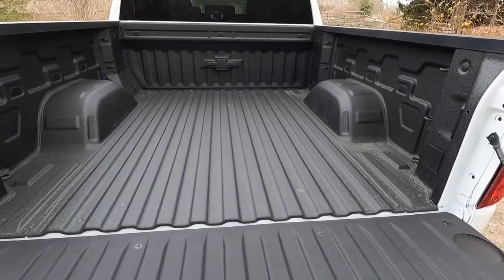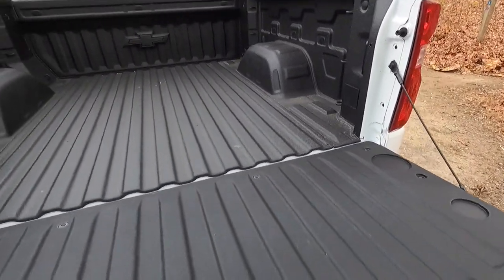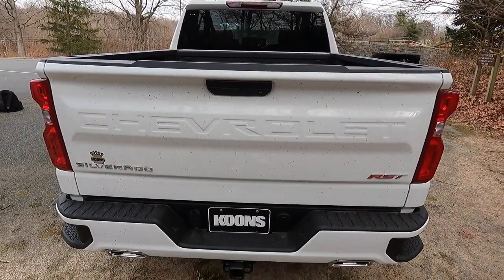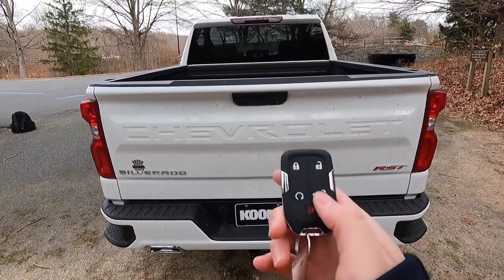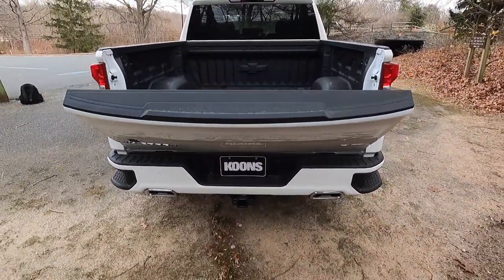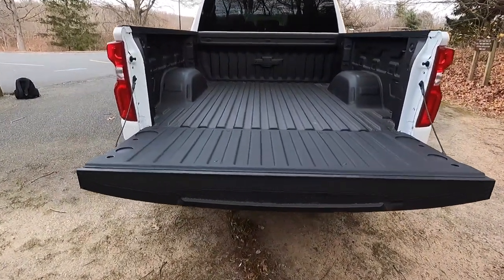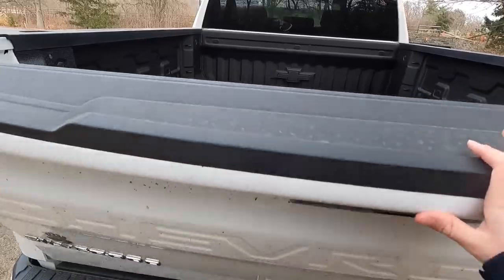The tailgate is actually pretty light, so it's easy to close. You also have a tailgate release button — click it twice and the tailgate comes down, with the lights flashing to let you know it's coming down. It's just a super light, easy-to-use tailgate.